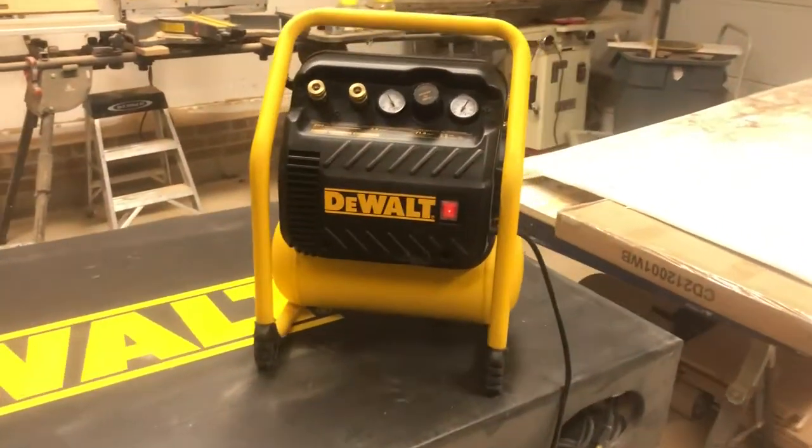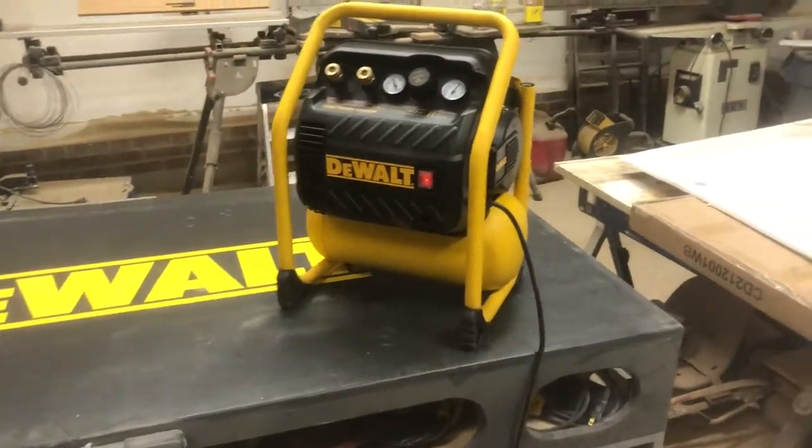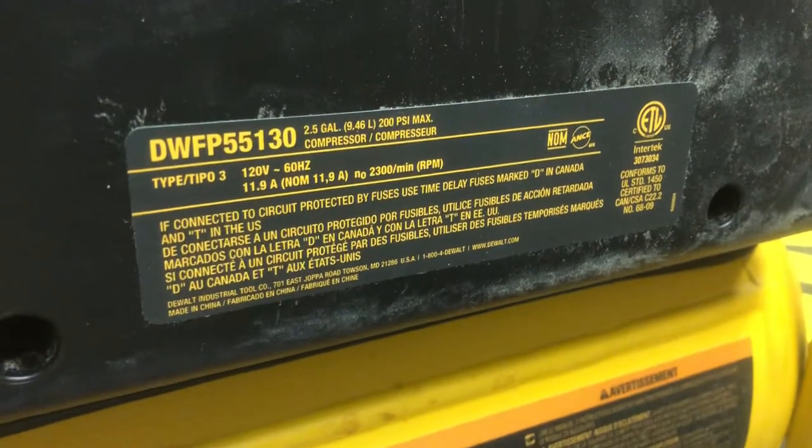What we have here is the quiet trim compressor — it also says heavy-duty on the box. For those who want to know, it's the DWFP55130.